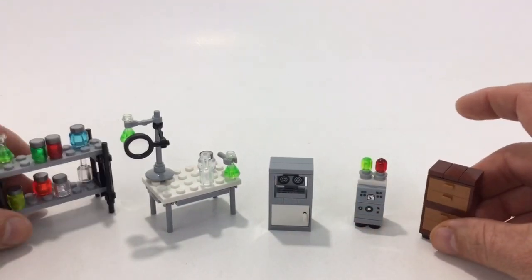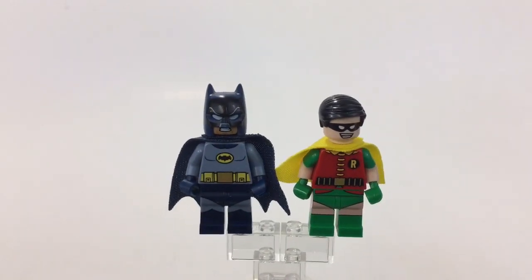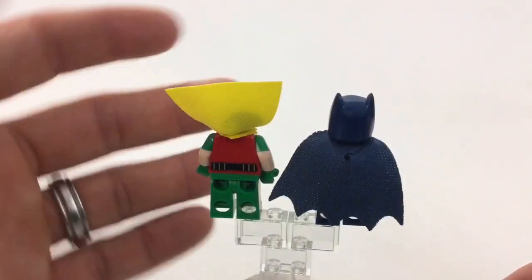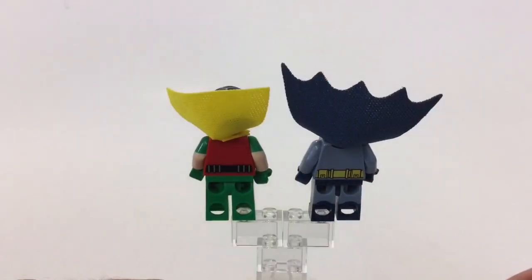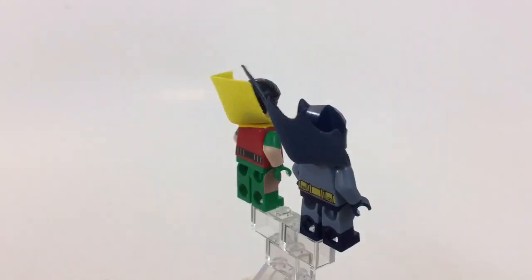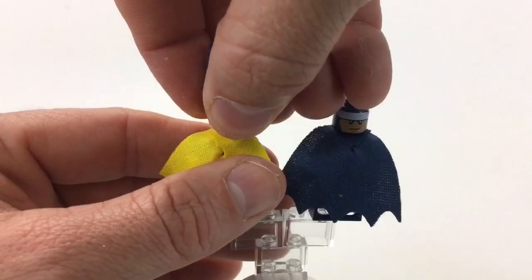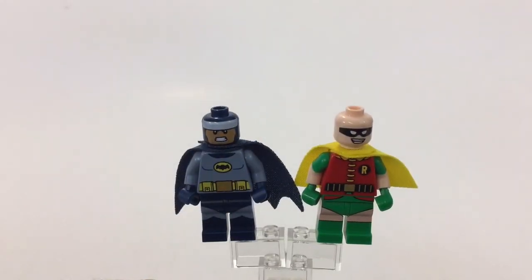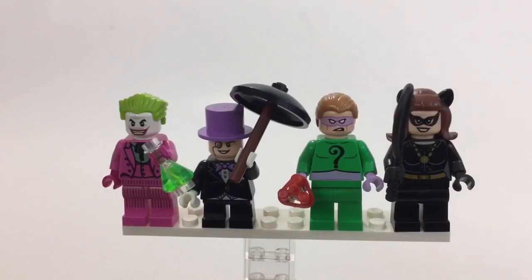The stickers here look like real props from the TV show. Here are your Batman and Robin minifigs — I really like the printing, and I love the new cloth capes. They feel like real cloth material, not the stiff paper that gets ruined. Both have belt printing on the back and double-sided faces: Robin scared, Batman angry, and Robin happy.